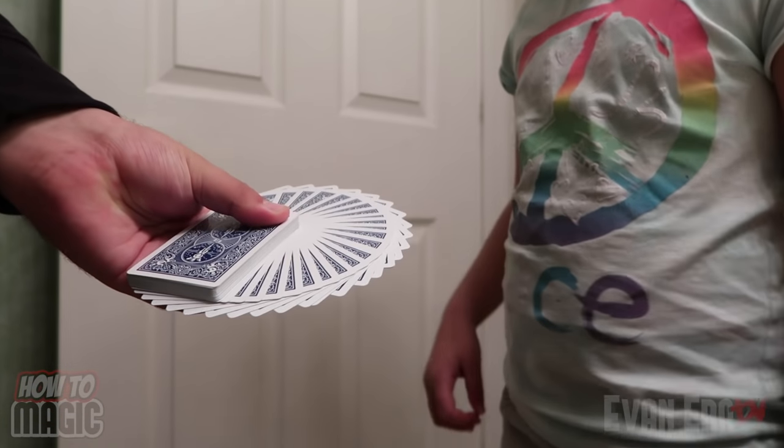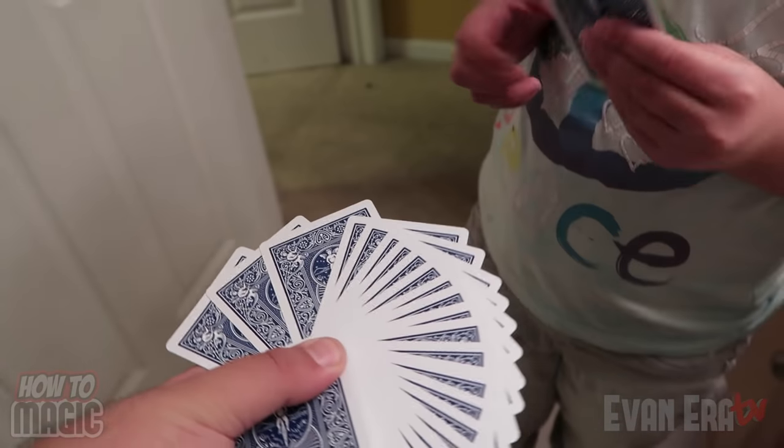This one is a fun trick that you can do at home right now. I'm gonna have you pick a card for me. Pick any card you want. That one — put it back anywhere in the deck. You have your card in your mind. I'm gonna reveal your card in a bit of a unique way over here at the mirror — watch.